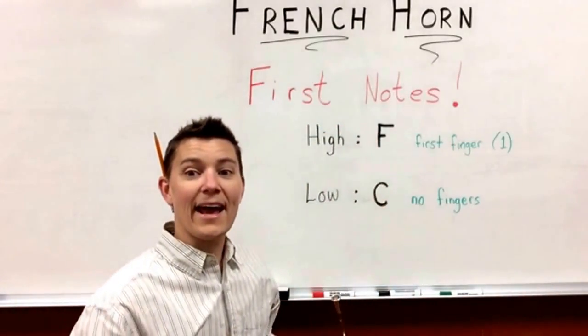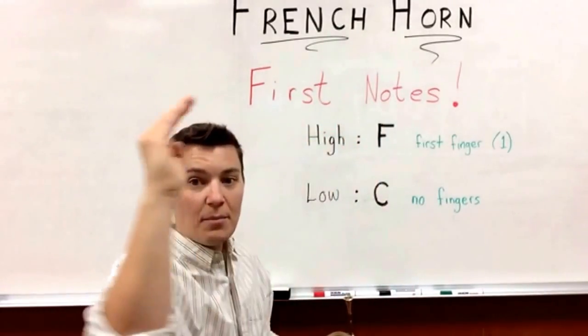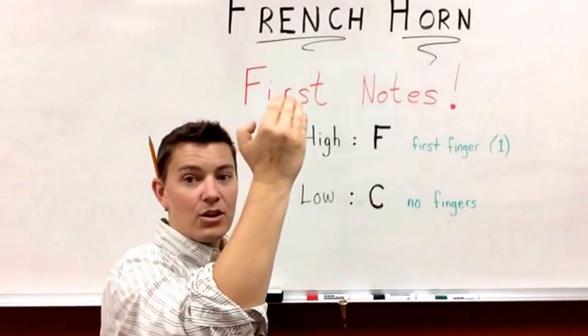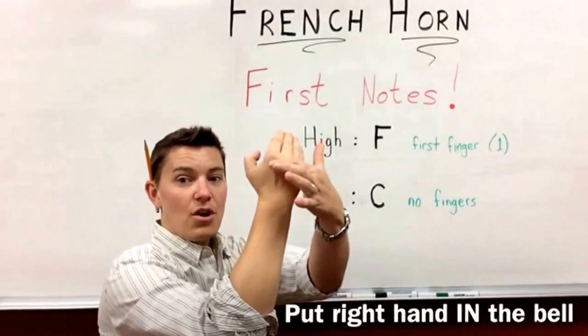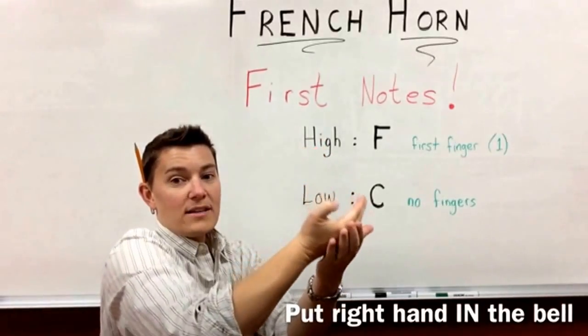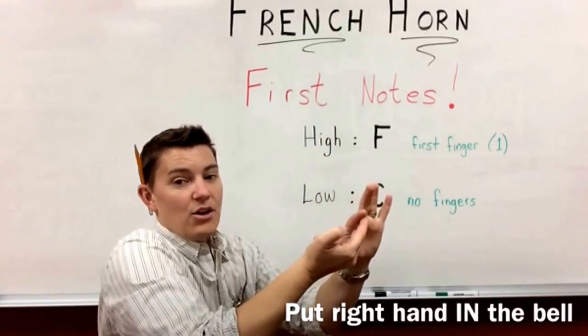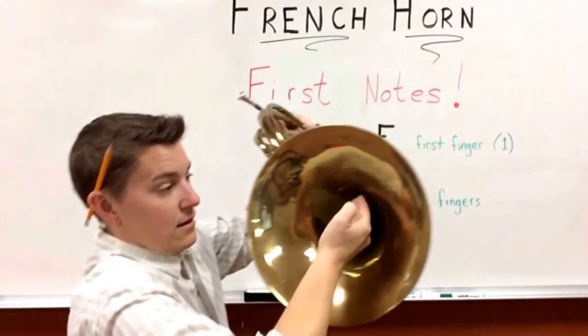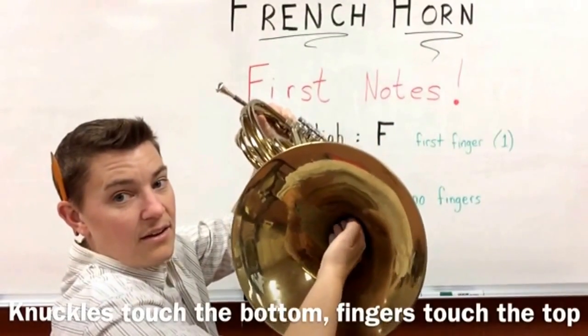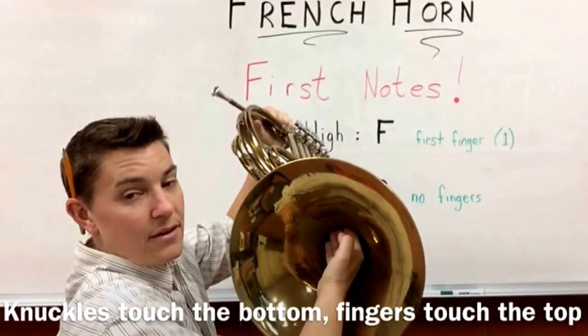With your right hand, you make a cup shape. You're going to put that in the bell, and your knuckles on the back are going to rest on the bell, and your fingers are going to touch up here like this. Knuckles down, fingers up, just like that.